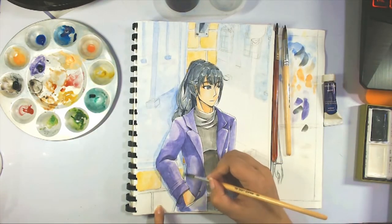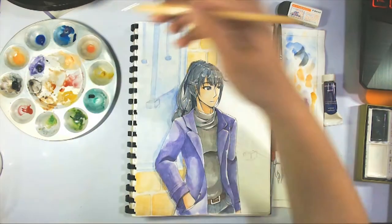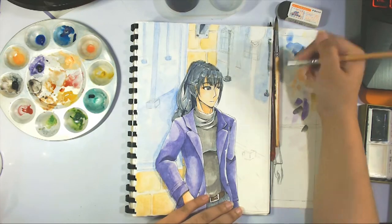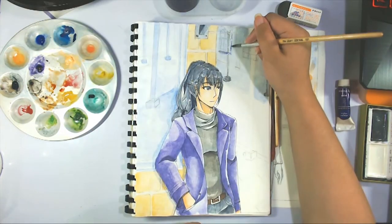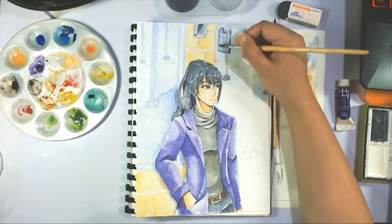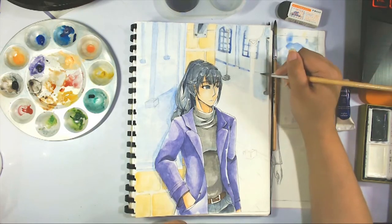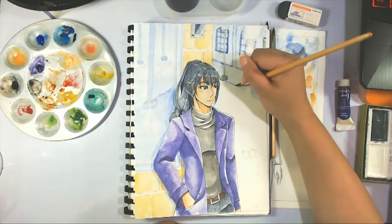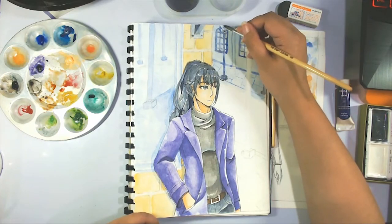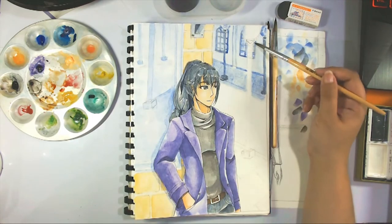I actually put off doing the background for a while and decided to do this wall first. I regretted it almost the instant I was done with it — it was so bright, so yellow, it didn't look like it fit in with everything else. Which actually kind of works in a way, because now that I'm doing the background and putting details on it, one way for me to make sure the background doesn't grab too much attention was to use the same tone of blue I used for the wall. So it has enough detail but it's not trying to grab everything.